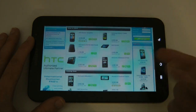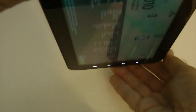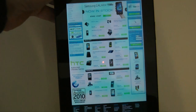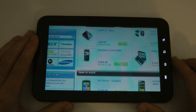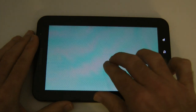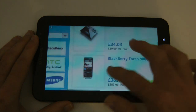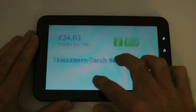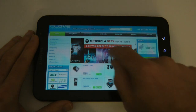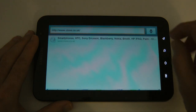This is their website — you can see they've got the Desire Z in stock as well. A very nice browsing experience on the Galaxy Tab. It does work in either portrait or landscape. Extremely nice for browsing the internet — you can double-tap to zoom in, you can pinch to zoom in and out as well, so it supports multi-touch. Really nice screen, nice for panning around, good response to touch as well.